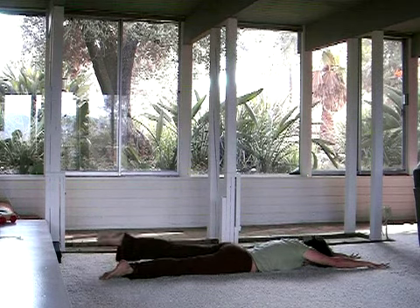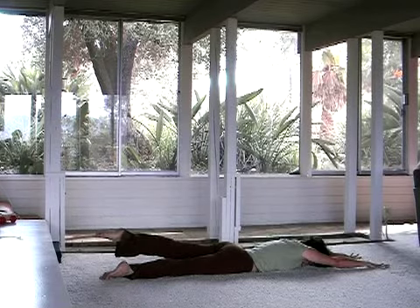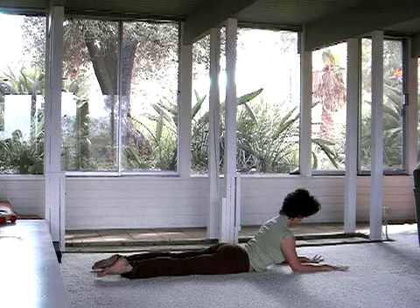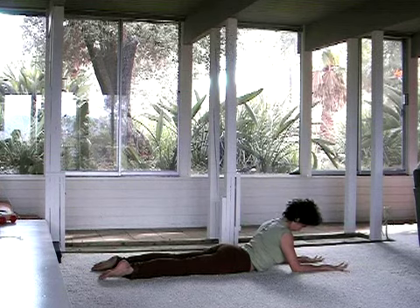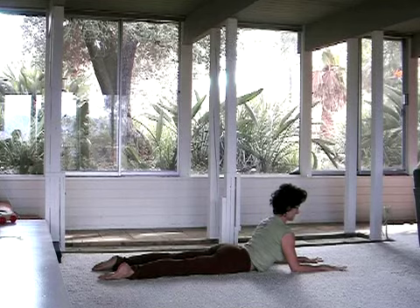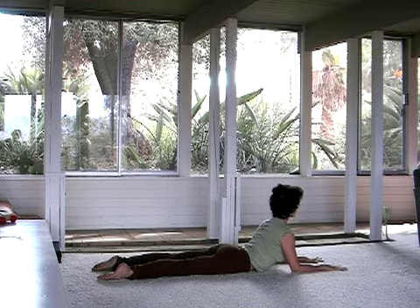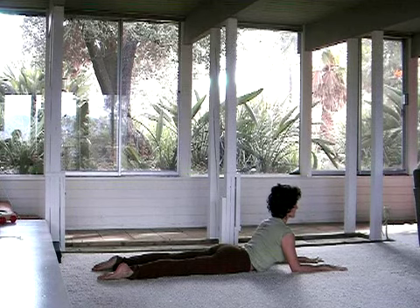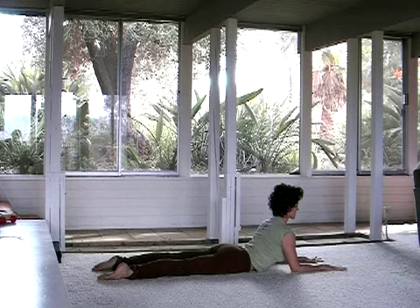Moving towards sphinx pose. Slide back up onto the forearms and pause. Now kind of dial in here a little bit — rooting through the index knuckle, feel your inner wrist root, feel the shoulders pull back and down. Get a sense of being able to traction your heart forward as you reach your tailbone towards the heels.